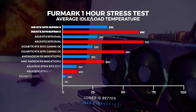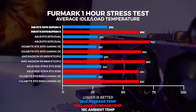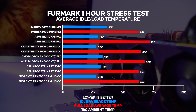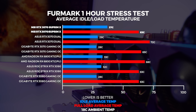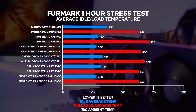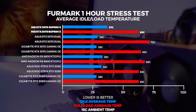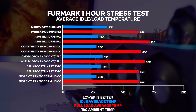We ran our one-hour stress test in Furmark and couldn't get the MSI RTX 3070 Supreme X above 63 degrees in our 18-degree climate-controlled office. This result is actually pretty good and it has a lot to do with that cooler. This is definitely one of MSI's best cooling solutions yet in both looks and performance. Be aware that we're running this on an open-air test bench, and results in a closed system will most likely be quite different. We include this result because our open-air test environment is consistent across every single GPU.